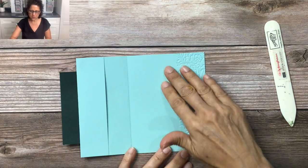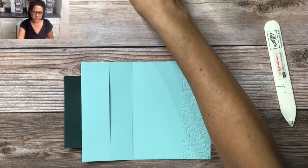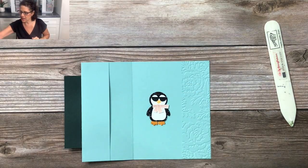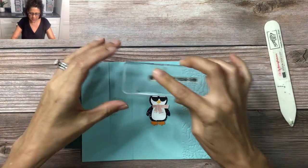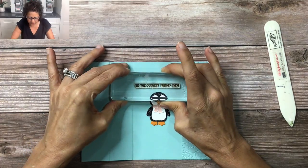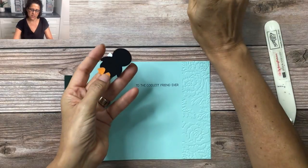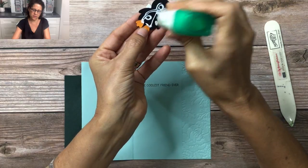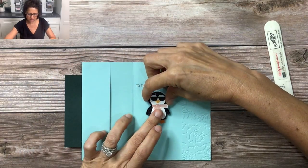We're going to open up the card and on the inside we're going to add our sentiment. I want to center this penguin when I put it in there, so I'm going to grab my sentiment that says 'to the coolest friend ever' and place this at the top. Then I'm going to take my adhesive — liquid glue — and glue my penguin on the inside.